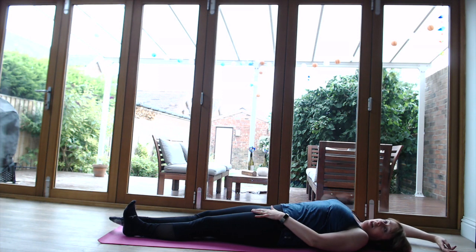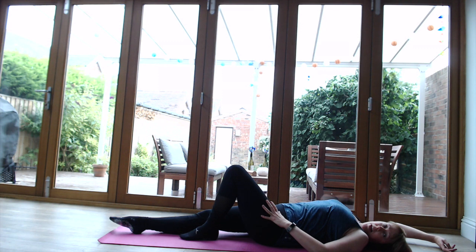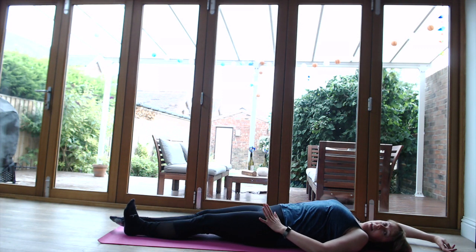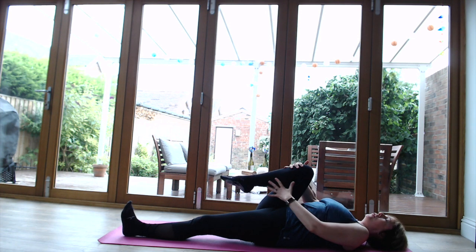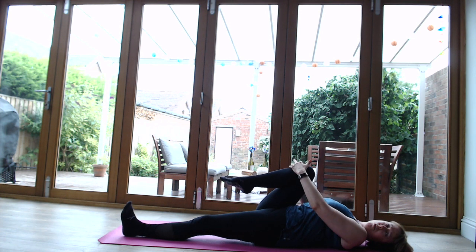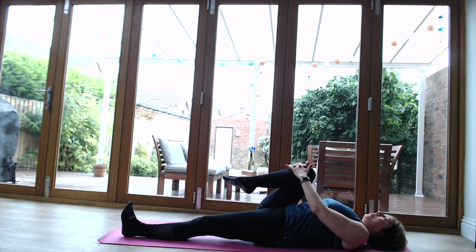Let's start with the right leg. Make sure the left leg is nice and strong - if you've got issues with your lower back, make sure you bend that knee. If you're feeling okay with your lower back, keep it strong. Bring that right knee into the chest - we're not going to overstretch, just feel that sensation of a lovely relaxed stretch into that hip and just enjoy it.